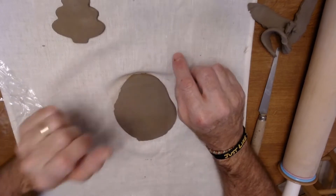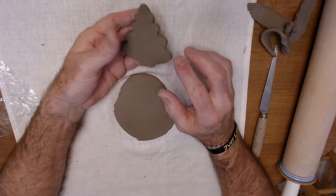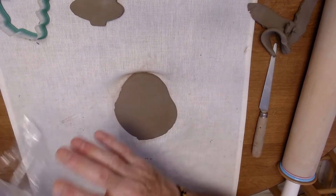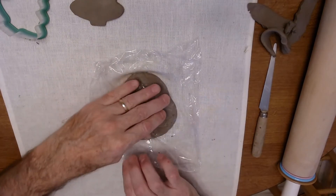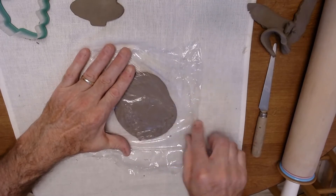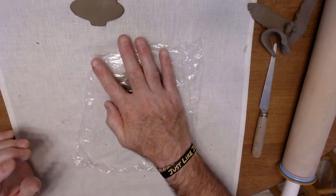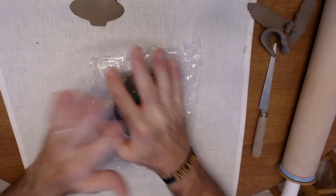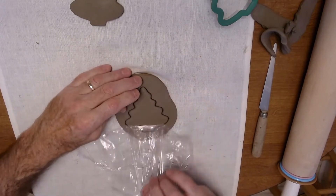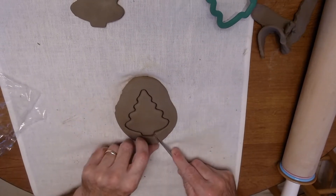Next I'd like to show you a different way to cut this out. This one has a little bit of a sharper edge because I just used the cookie cutter straight, but if you put a piece of saran wrap on top of your clay, spread it out so there are no wrinkles and it's nice and flat on top, then press with the cookie cutter, push it all the way down to the cloth, pull it out, and pull your saran wrap off. It gives it a nice curved edge on top and then you can peel off the extra clay around the outside.